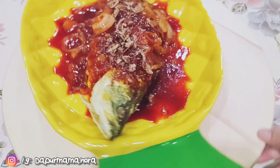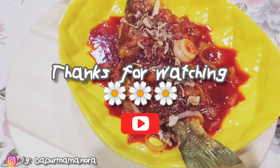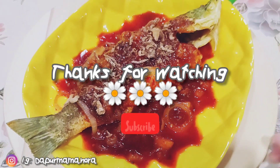Ok, terima kasih ya kawan-kawan sebab dah menonton sampai habis. Kita jumpa lagi next video. Bye. Assalamualaikum.